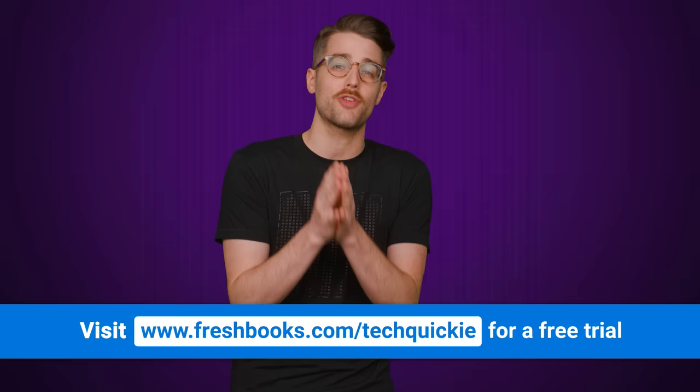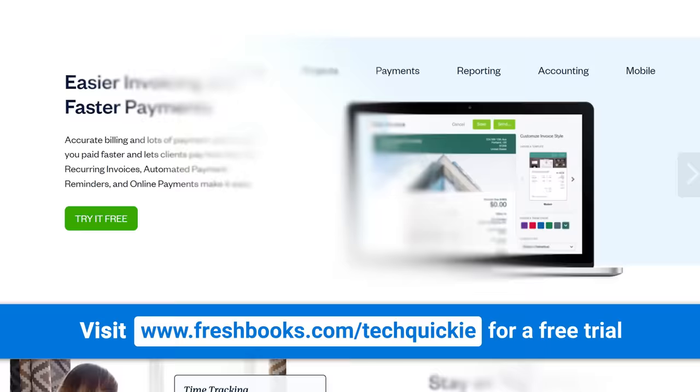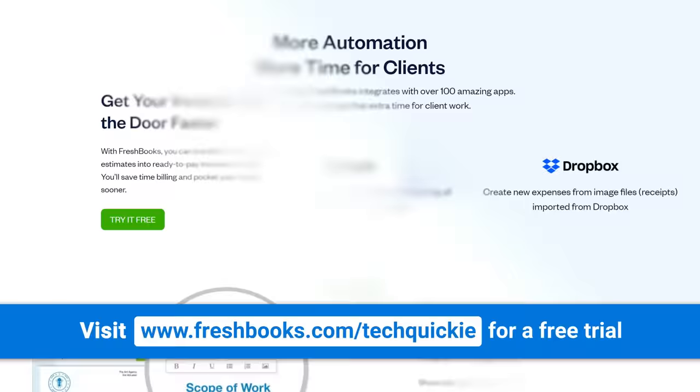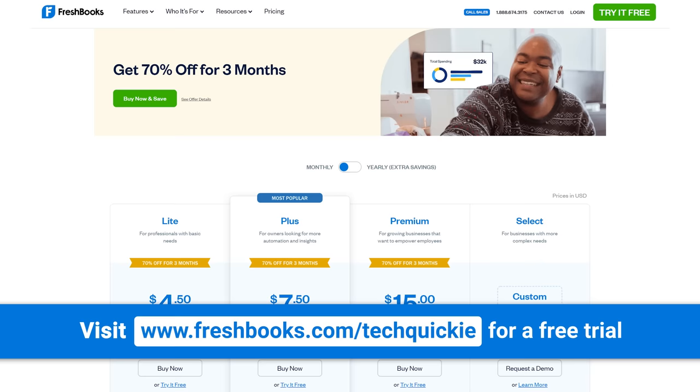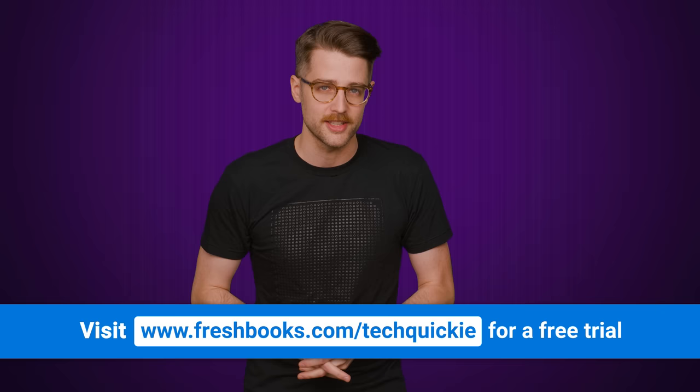FreshBooks is the invoicing and accounting solution that's built for owners and their clients. FreshBooks users save a ton of time and money — we're talking 11 hours a week that they used to spend sorting through invoices and keeping track of financials. Plus 94% of FreshBooks users say it's super easy to get up and running, and with award-winning support, you're never alone. Switch to FreshBooks today and join over 24 million people who have used it and loved it. Try FreshBooks free for 30 days, no credit card required. Go to freshbooks.com/techquickie to get started today.